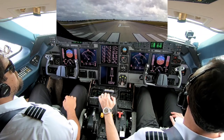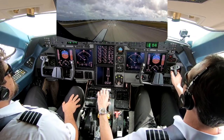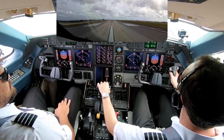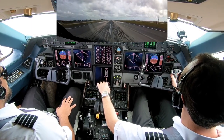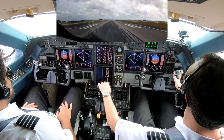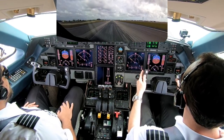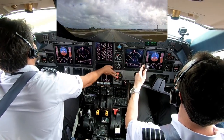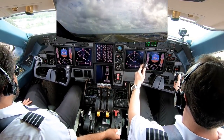On runway 09 left. Power set. Airspeed's alive both sides. 60 hold. 80 — cross check, I got it. V1. Rotate. Positive rate, gear up. Plus 20, flaps up.